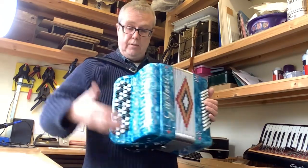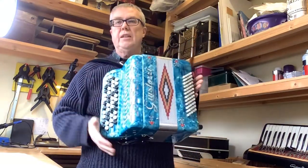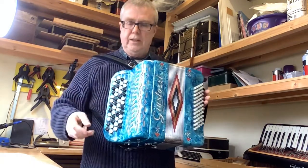Now a 37-key piano accordion is huge. This is what makes these very interesting instruments — they're played extensively in continental Europe, they're not quite so popular in this country.